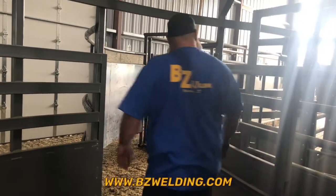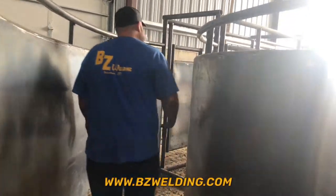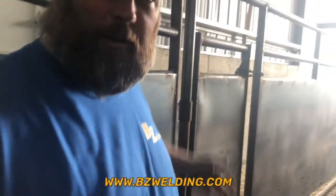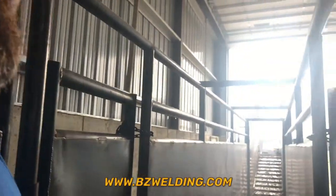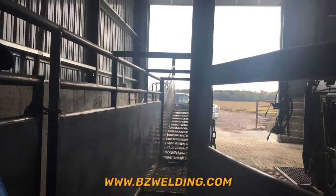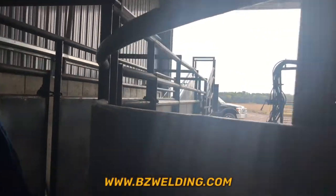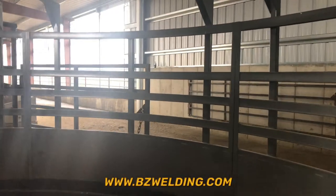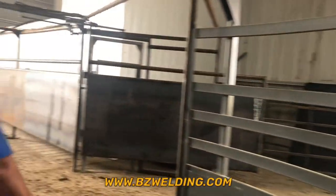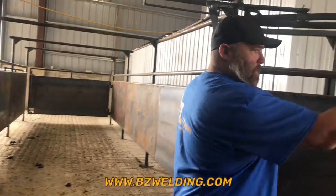We've got it set up so the turret tub can also bring cattle around when we're loading the cattle up, or if we're unloading the cattle, they can come right back down and go right back outside into the pen. Then the cattle can come out, make the corner, and go out here right into the pens where they need to go.